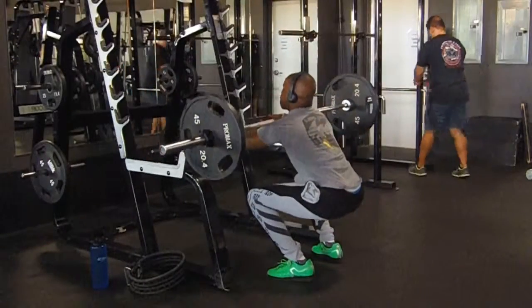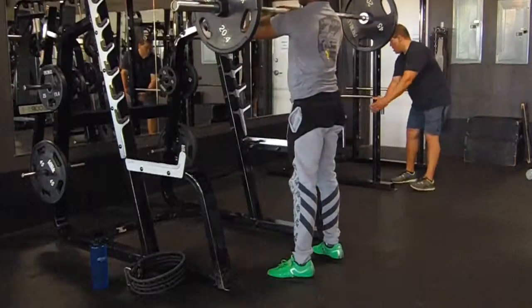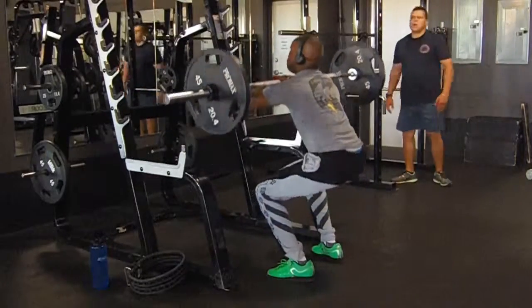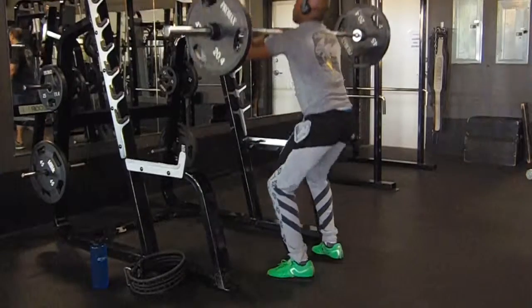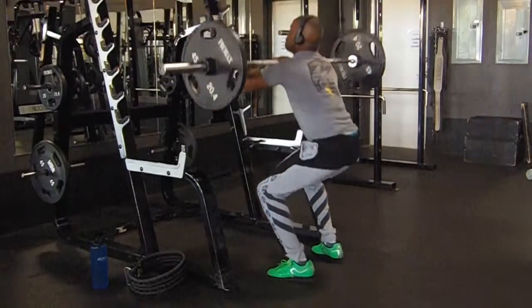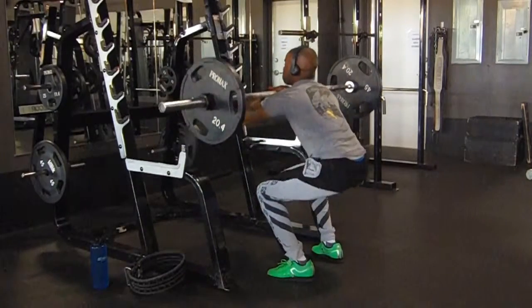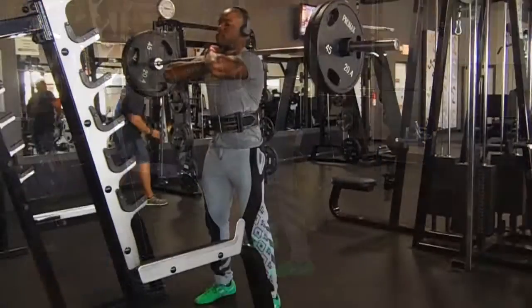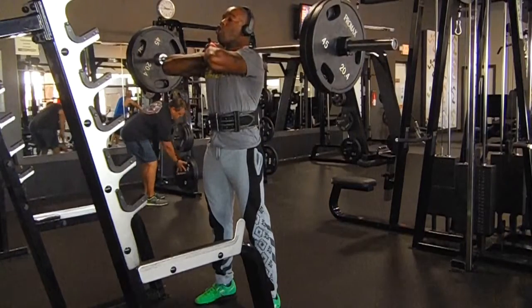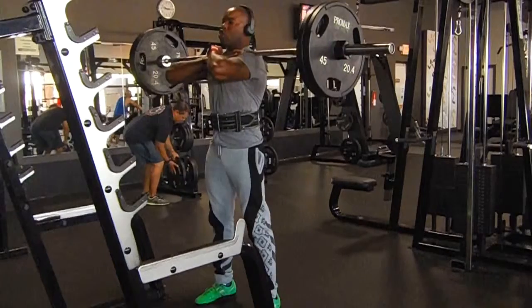I started off my leg day the way I usually do — some fun squats. I warmed up with bodyweight squats and other techniques like leg kicks, fun kicks, and side kicks. Then I did one set of 135 for around 80 reps just to feel the weight. My working sets here are 225, and I did sets of 5.